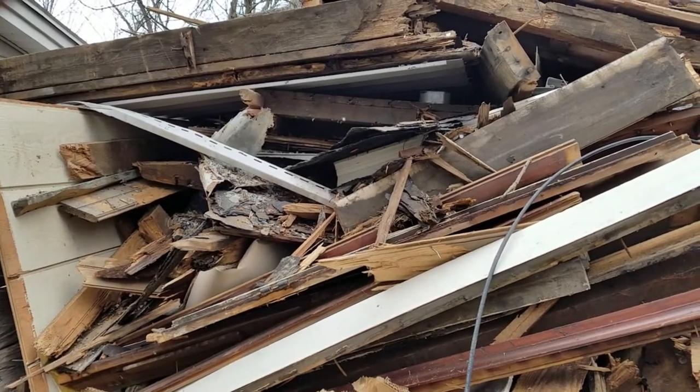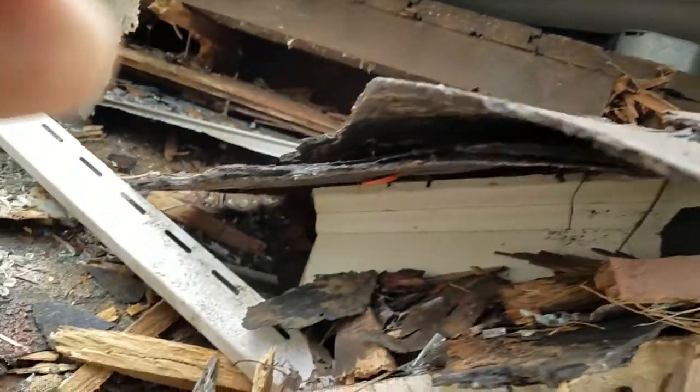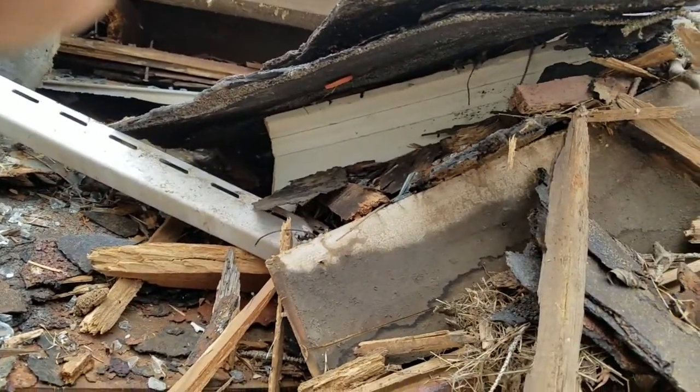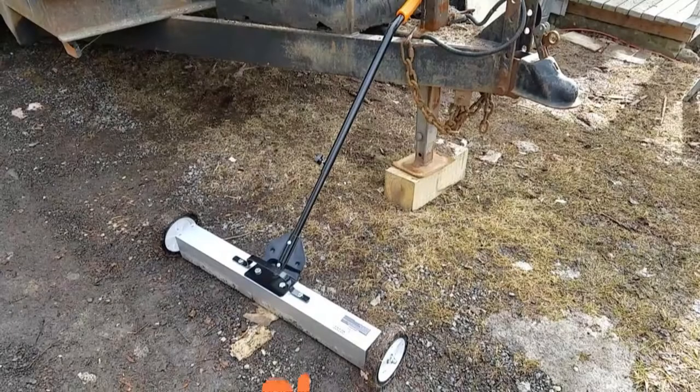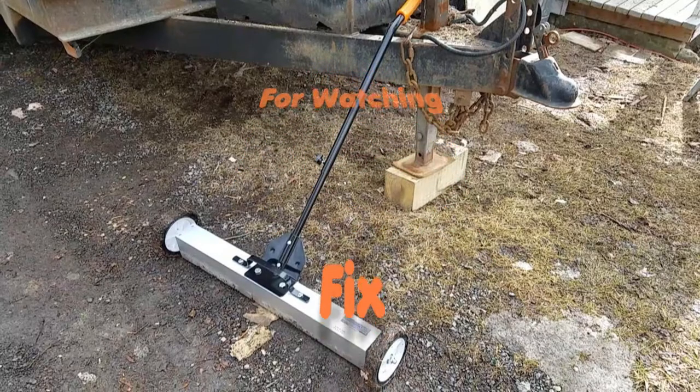This is why you get flat tires on the highway. The 30 inch magnetic sweeper from Harbor Freight gets a thumbs up. It did a great job in removing the metallic debris from my driveway. So if you're a contractor or a homeowner that's having construction work done on your property, you really should get one of these. It cost me $35 and it's money well spent.